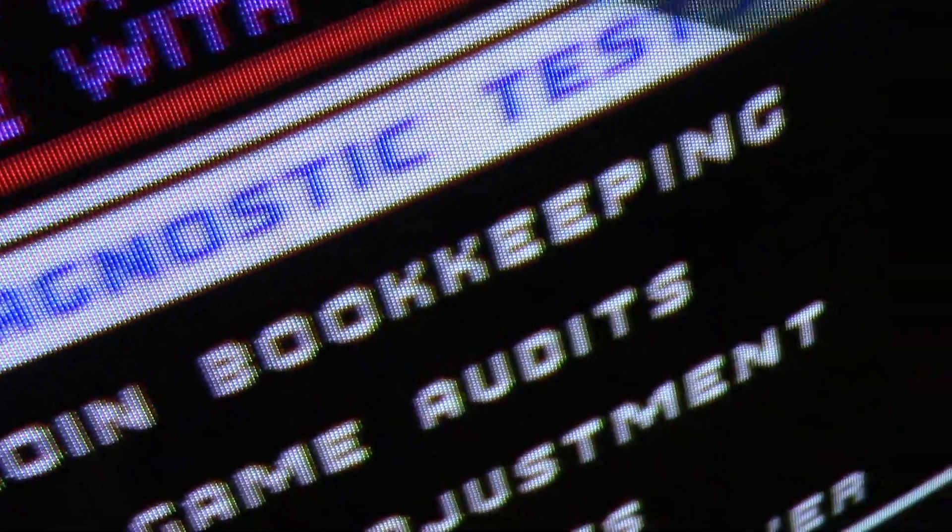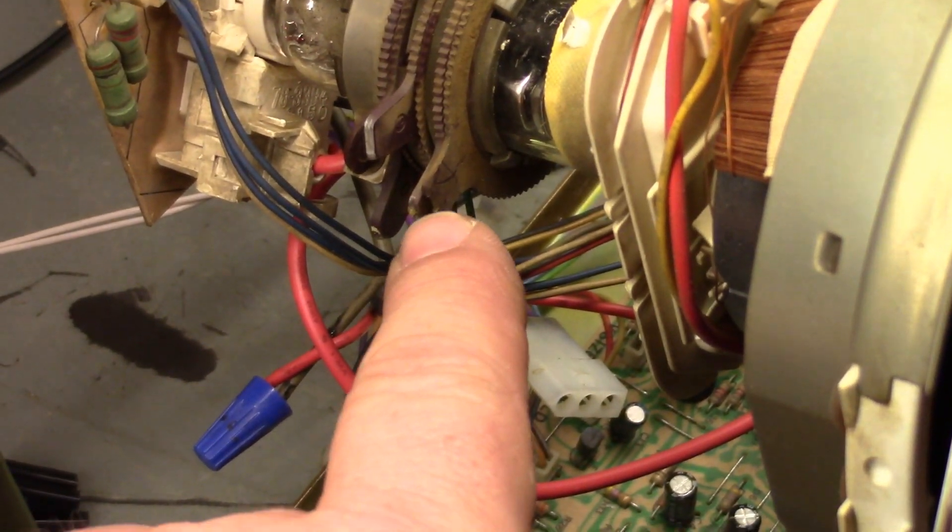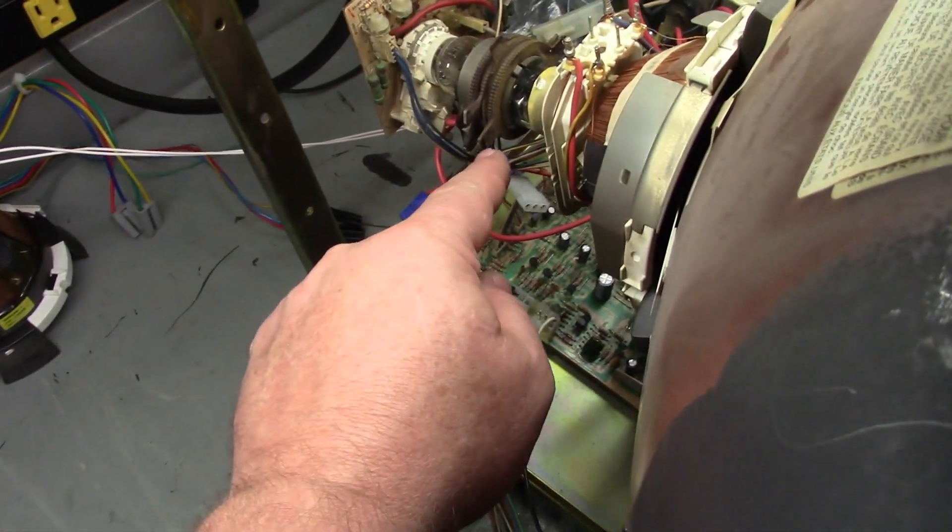What you would ideally do is tighten it down. But first let's go into our diagnostic menu and go to our monitor patterns — we'll go to the red screen. Now I want to talk about purity. The very first two rings are purity rings. If you ever have a tube where you have an all-red screen but one corner is blue or green — discoloration — and the degaussing doesn't fix it, it's a purity issue. You fix that by adjusting these first two rings.